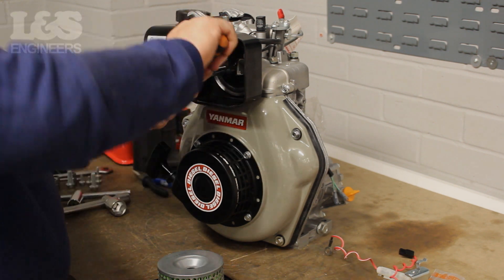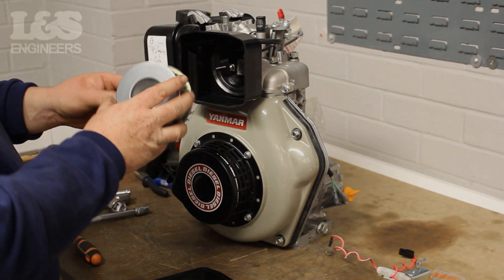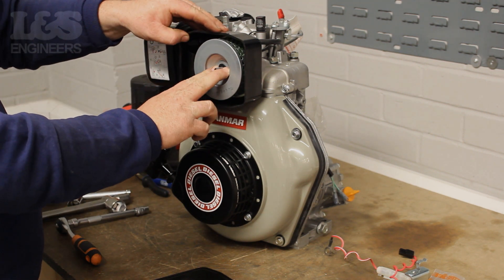Check the air filter for any damage or wear. It's important this component remains clean. Replace the air filter if necessary. To fix the air filter back in, simply push and slide it onto the metal threaded bar.